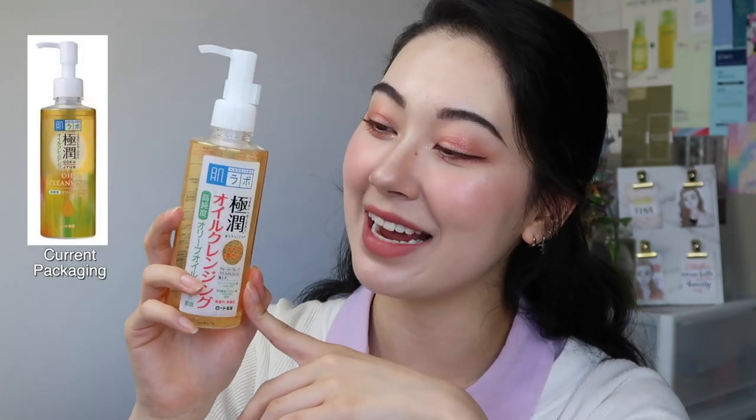They did change the packaging a while ago — this is an old one and I probably should really use it up because it's probably expiring, but it's one I just keep holding on to because I want to keep talking about it in my videos. The new formula is essentially the exact same; I think it just includes one more preservative ingredient, which is a safe one, and they just changed the packaging. Many companies often renew the formula when they renew the packaging, but the fact that HADARABO didn't probably means it has been working well for such a long time for so many people.